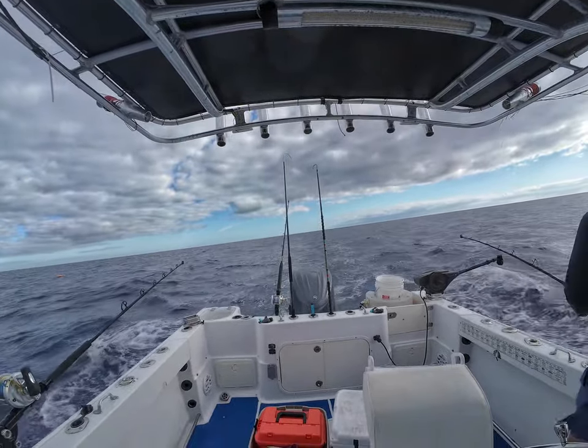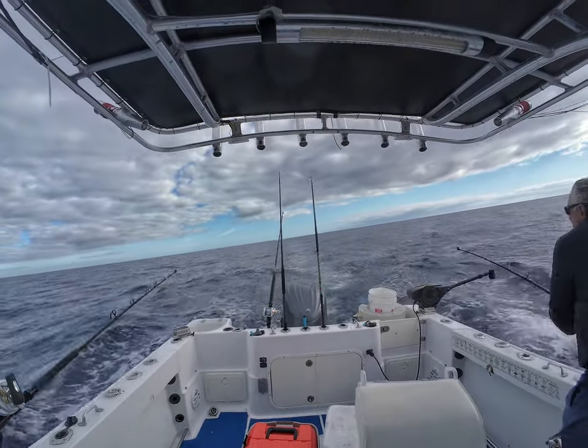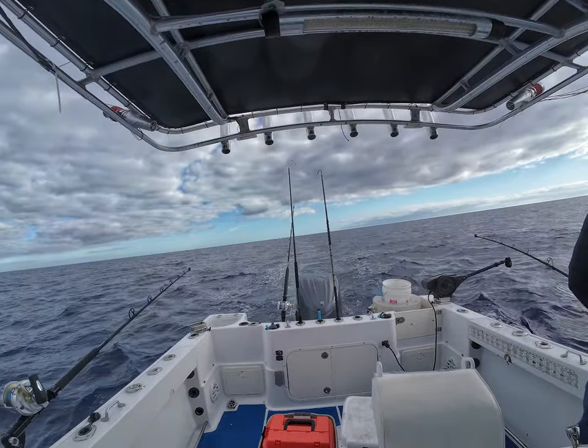They get the screenshot, they get all the information about this trip, which is cool. As you guys know, wahoo are very territorial and they come back every year to the same spot, so the guys will have this track that they can check.